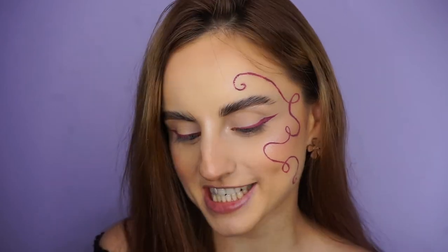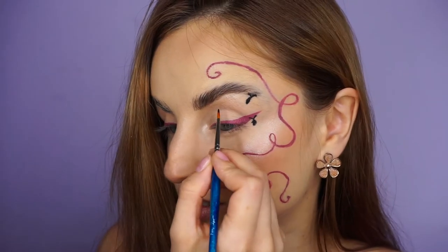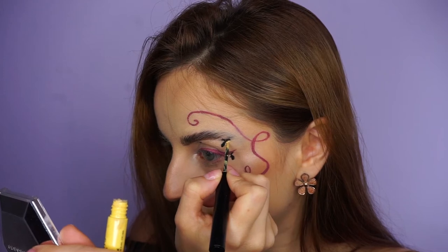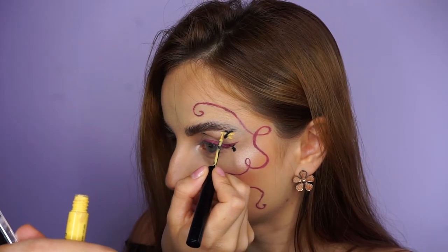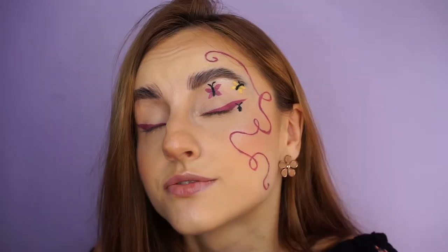Moving on, I'm going to do the butterflies on the eyes and I'm going to use this Sigma Wicked Gel Liner to draw the bodies of the butterflies. The last one is going to go in the center of my eyelid. For the yellow butterfly I'm going to try and squeeze some more product of this NYX Vivid Brights eyeliner — I think it works. This middle butterfly is going to be in the same color as the liner. Now I need to stay like this so it doesn't transfer until it dries.